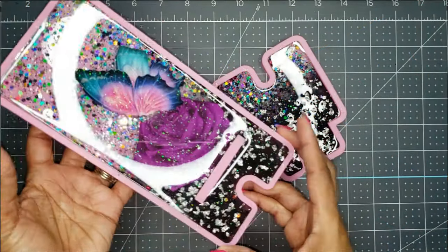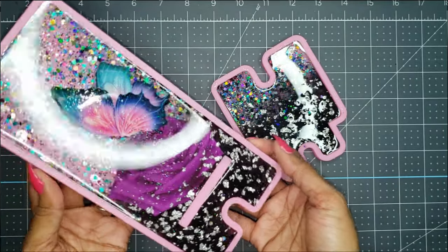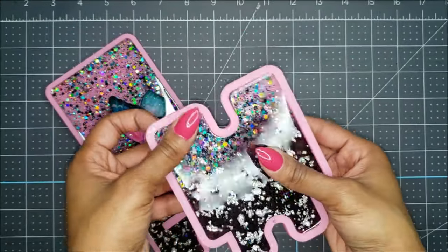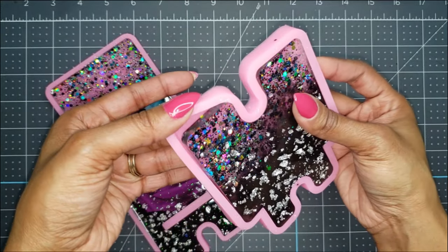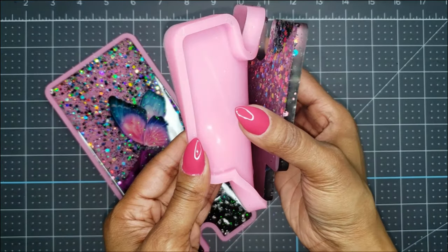It has been over 18 hours since the final layer was poured and it's completely hard, so I am ready to demold — no bending or anything. I'm getting fingerprints everywhere, but let's go ahead and get this out.